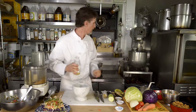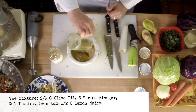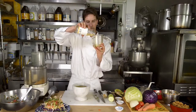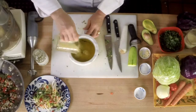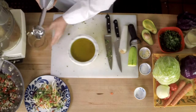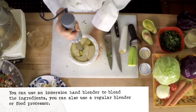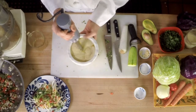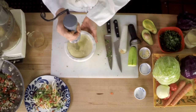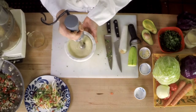First, let's put in the oil and rice vinegar and water, and then lemon juice — all go right into the mortar. Then I'm going to take my hand blender and stick that right in and blend it together until it's all emulsified. Just like that.